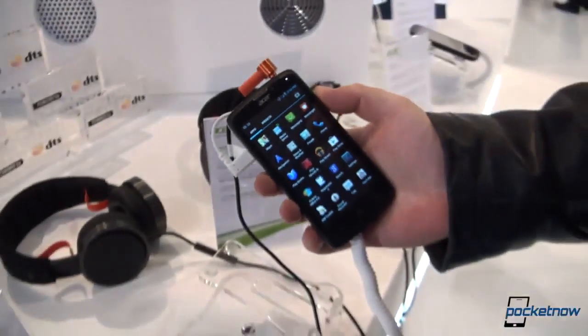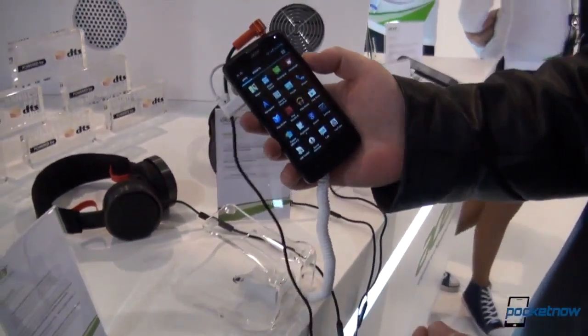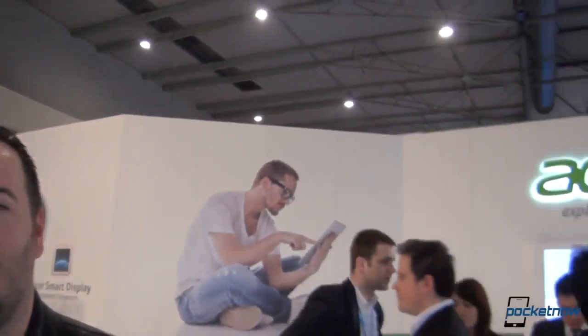This was a quick look at the Acer Liquid C1 running Intel Lexington. Michael Fisher behind the camera, Anton in front of it. MWC 2013 Barcelona — thank you very much for watching. Stay glued to Pocketnow.